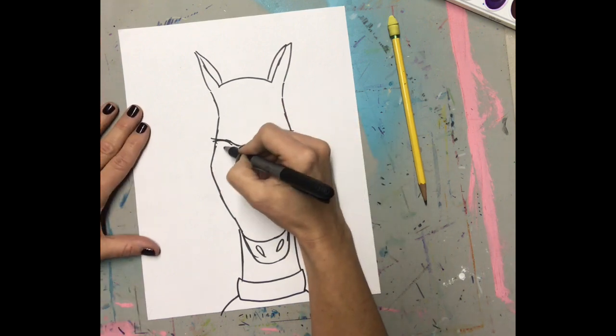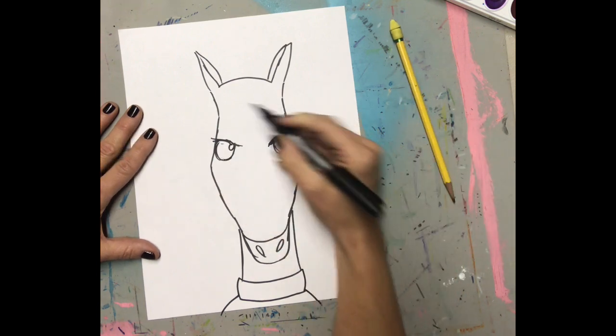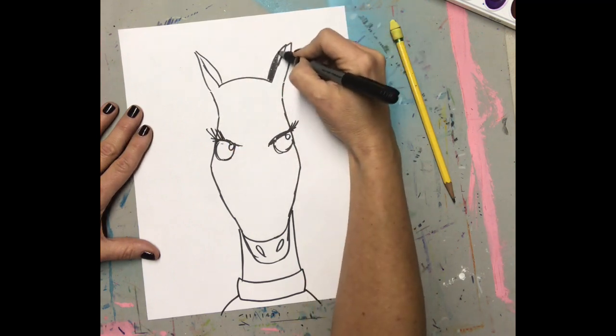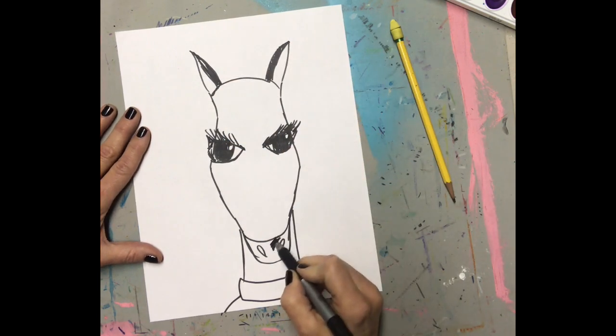I'm doing two arches for my eyes to get them started. Now, play around with these lines and see how you like to do it. Create your circles with the little shine line, and then I like to fill in my eyelashes and some of my details right away. My eyes are very big.